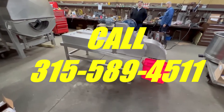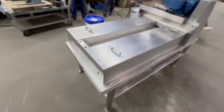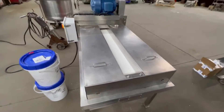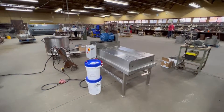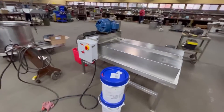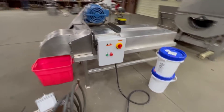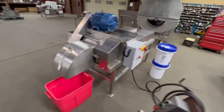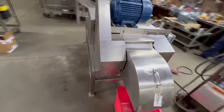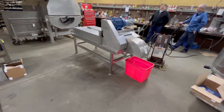It cuts two dimensions, which is for dicing things like chicken, chopping greens, croutons, or brownies. This machine is in excellent condition, which we intend to show you in a minute. It has a nice new control panel with a safety interlock system to keep you safe — it shuts power to the machine off if safety guards are removed.